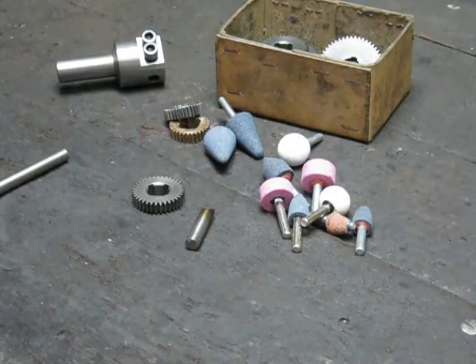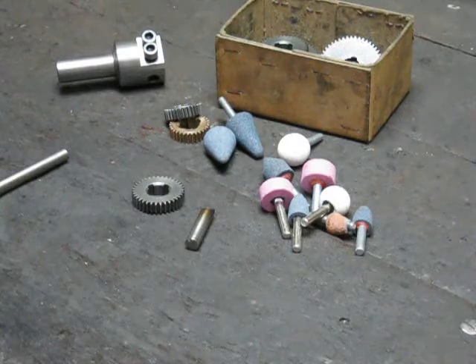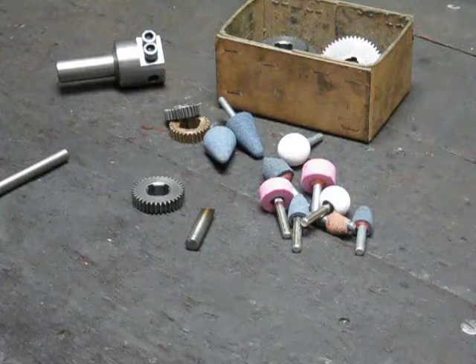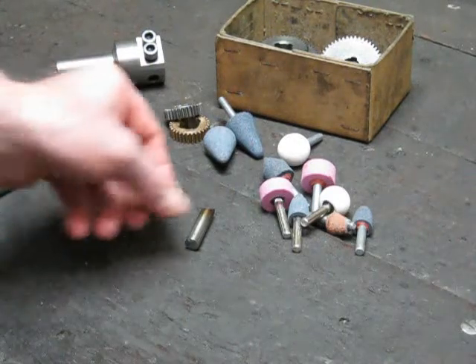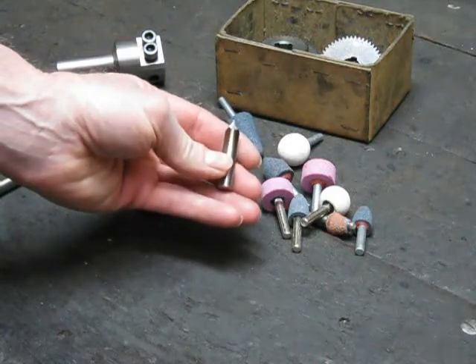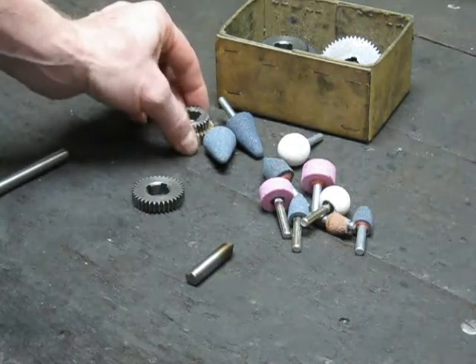G'day, it's Rob here. It's a bit of a wet day today so I thought I'd do a quick video dealing with making a correctly profiled fly cutter tip for cutting homemade gears — spur gears.